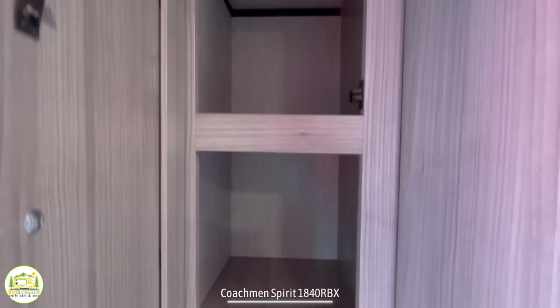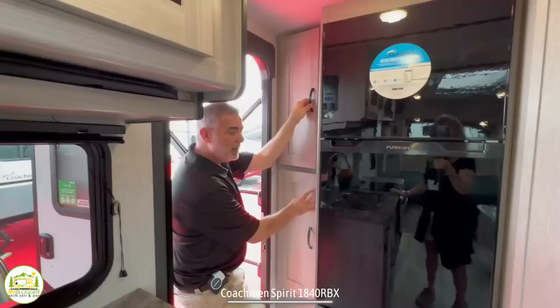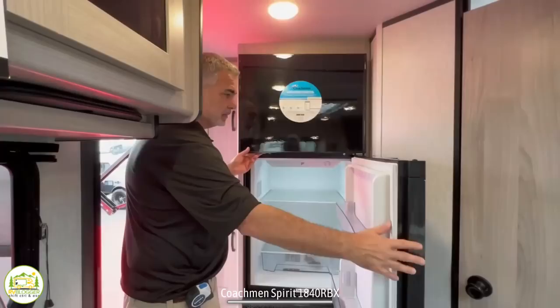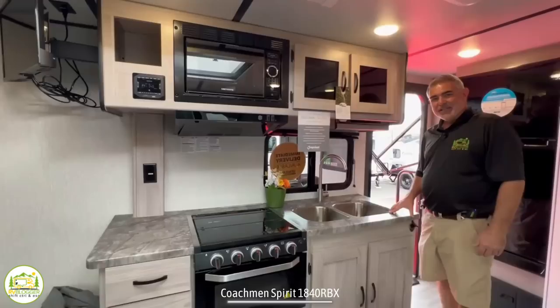Just inside the door when you walk in, you've got these really nice pantry cabinets on the left-hand side — nice and big with fixed shelving inside, so you can store all your dry goods. Right next to that is the refrigerator location. I like the refrigerator located right here because if you're hanging outside at the campfire or picnic table and need to grab a drink from the fridge, it's handy and accessible without walking all through your camper. The fridge itself is a 12-volt refrigerator — really nice and big inside with a huge freezer and refrigerator.